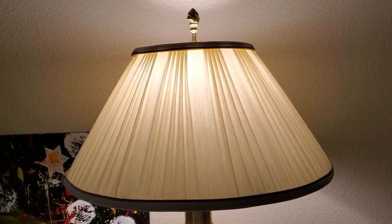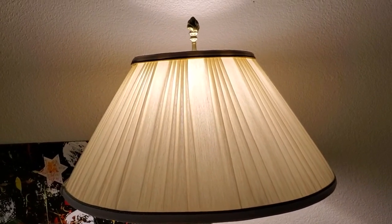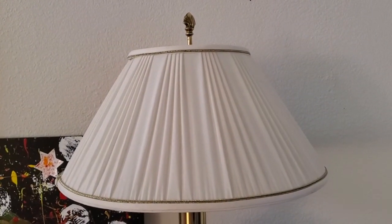The coolest thing, I think, is that this connects to my Amazon Alexa. So I can say, Alexa, turn stifle off. And there you go — with my voice, I can control this light. It even understands that word.